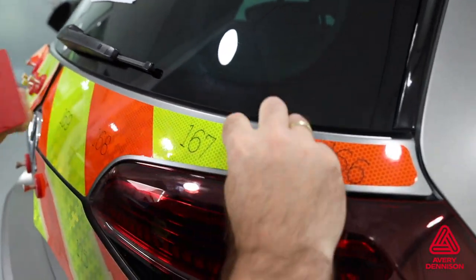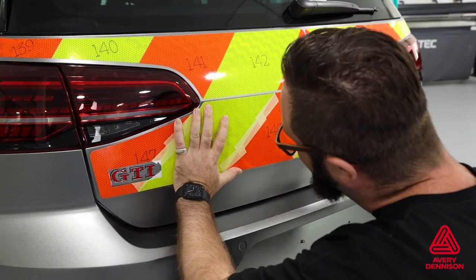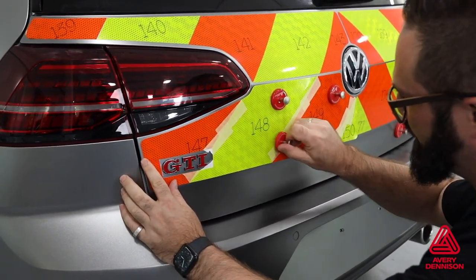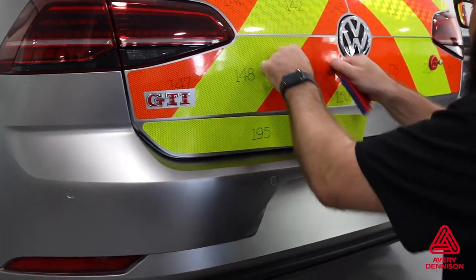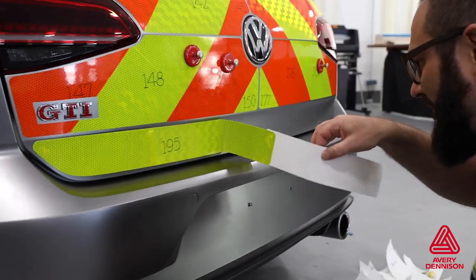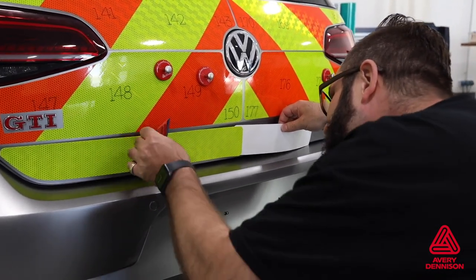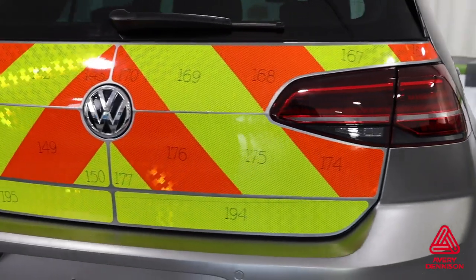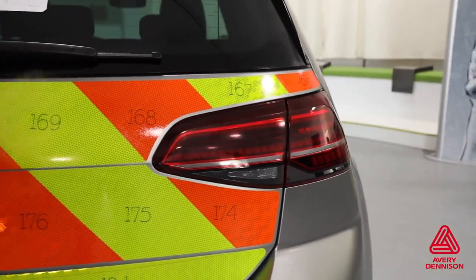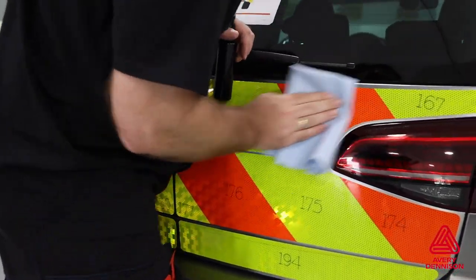Repeat the same process for each section. For raised objects like emblems, door handles, and antennas, the V8000 should be cut to fit around these areas before the install to ensure a safe fit. For longer, thinner panels like the one at the bottom of this hatchback, leave the liner on as long as possible when possible, as this can help with workflow during the install. Avoid putting fingers on the adhesive side, which can transfer oil and affect adhesion. Once the film is installed, if there are numbers written on each panel, remove them with a mild degreaser, being sure not to overspray the edges, as the adhesive needs time to set up properly.